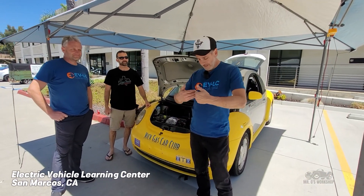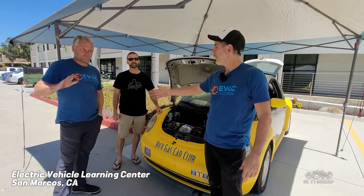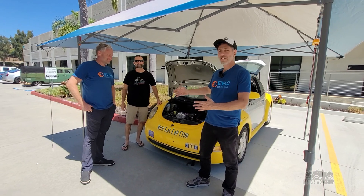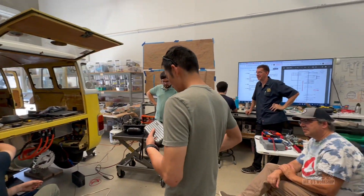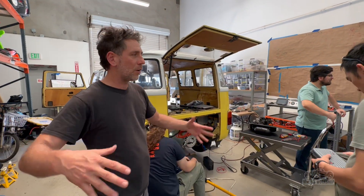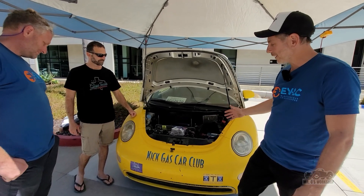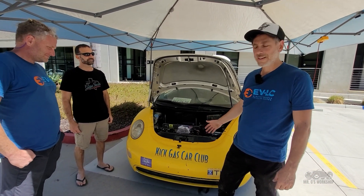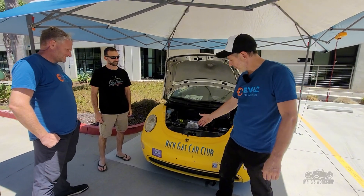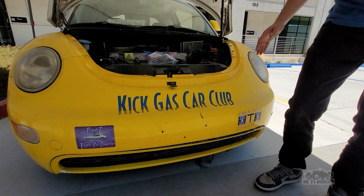I'm Mr. G, and we are at the EVLC with some great people. We got Mike Norin, we got Ali in the house. These are volunteers as part of the Electric Vehicle Learning Center. Last summer we did a vehicle; this summer we're just visiting the class, but we got a special vehicle here. This is a relic from the past, but it's part of my past and now part of EVLC — this is the Kick Gas Car Club back in 2008.